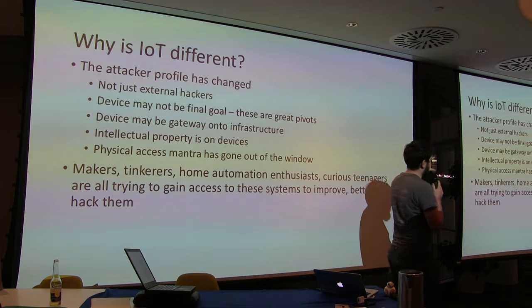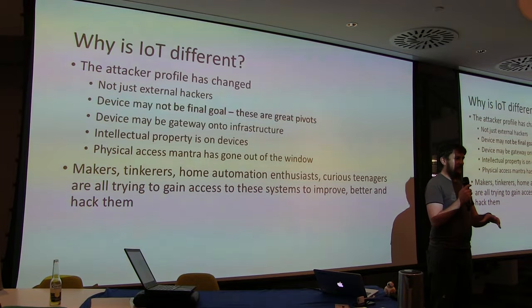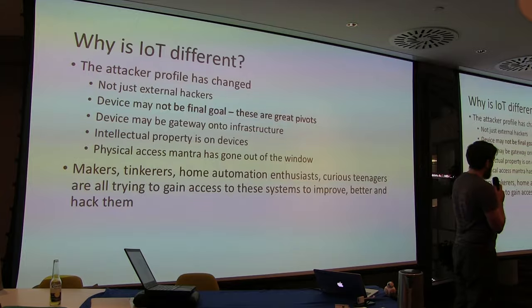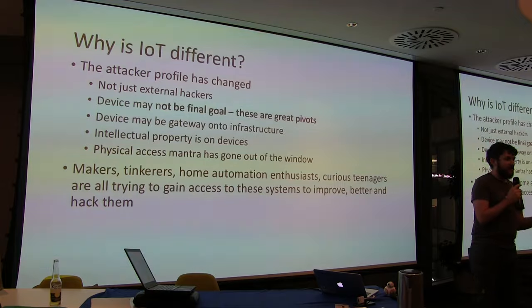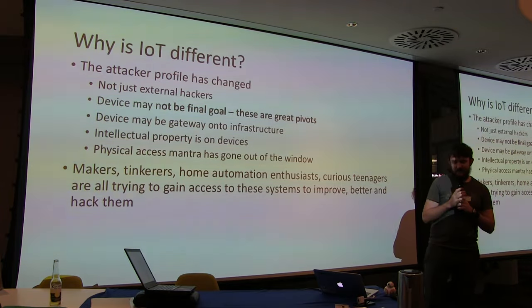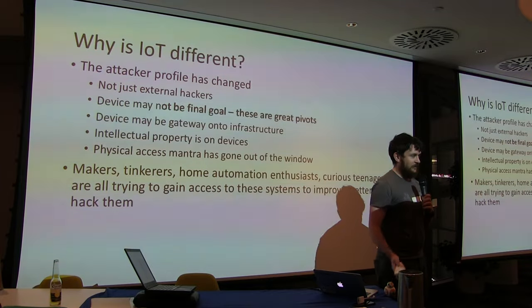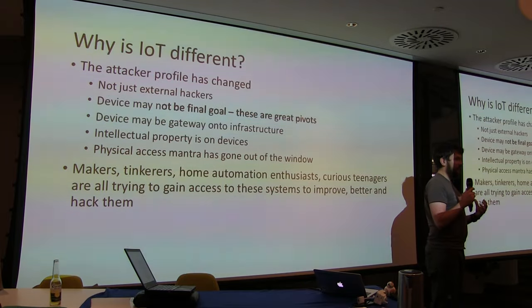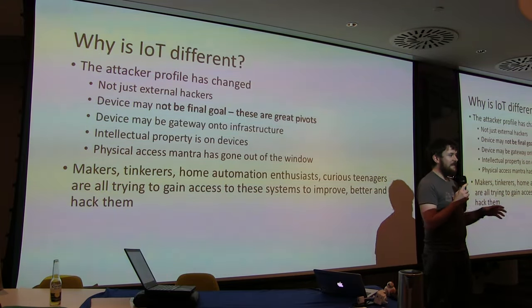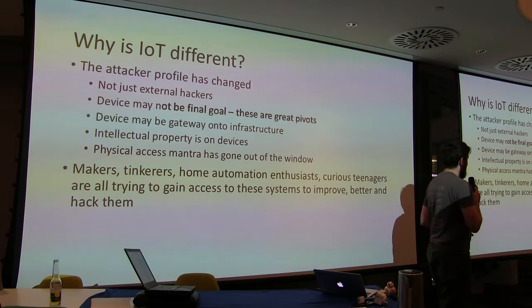The attacker profile has changed. When we're looking at web servers, we always look at the external hacker. But now the device might not be the final goal — these are brilliant pivots onto your local network. This thermostat, the DVR — they're powerful Linux boxes on your network, behind your firewall, and you're allowing people to access and control them. They can do anything a normal computer can do, but you cannot tell they're doing it.